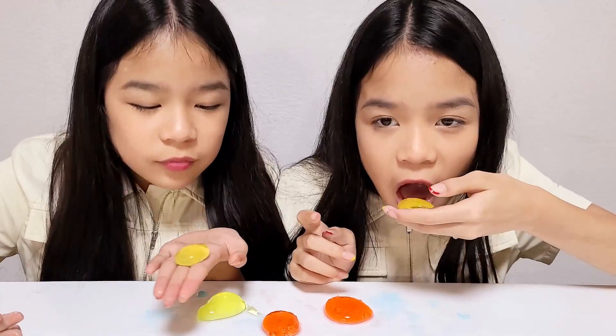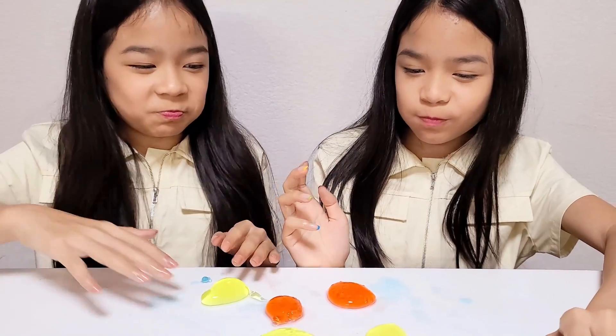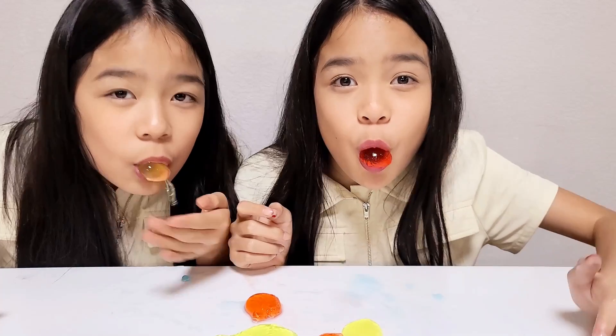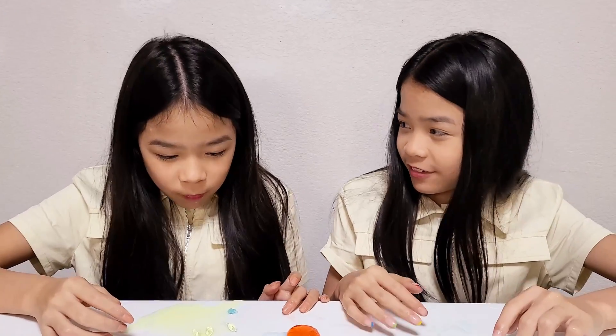So good! I like the blue one and the other one. These are so good, even though it's just Mountain Dew. It's like Jell-O, but with Mountain Dew inside. I think boba. That was a big one.